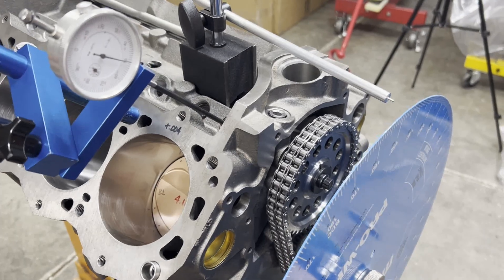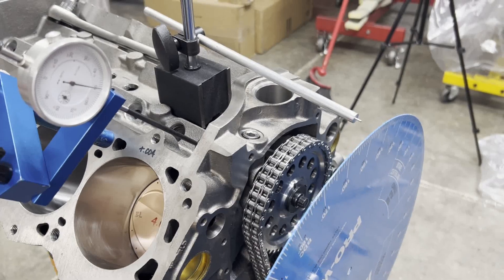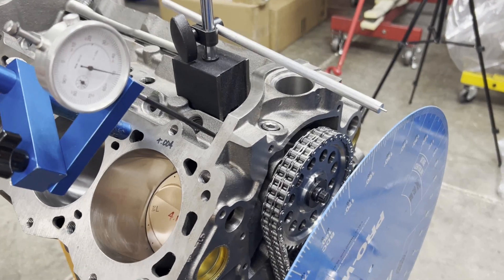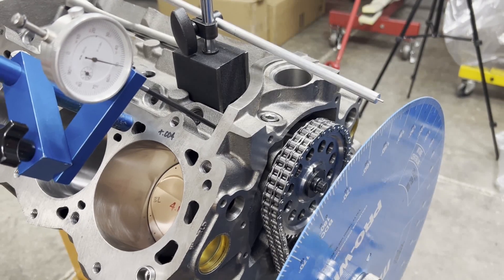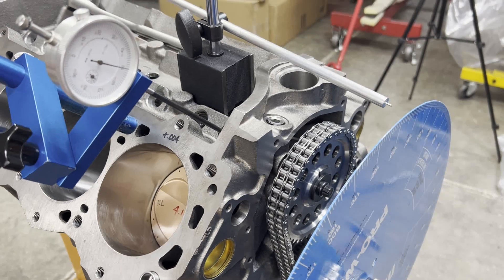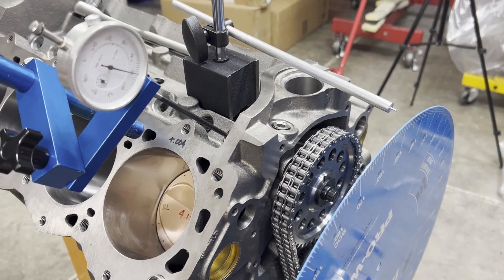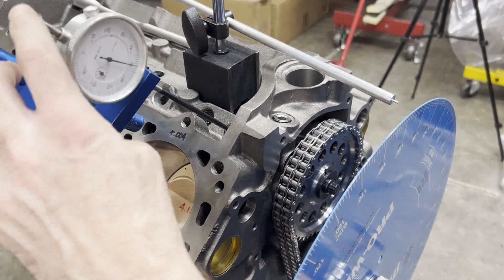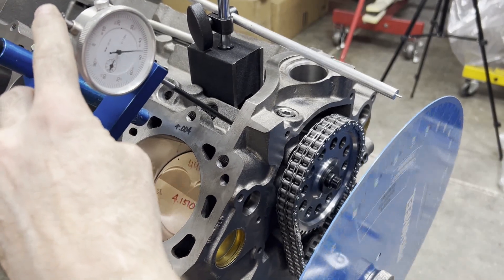Behind the scenes, I originally told you I was going to advance it 6 degrees, but we ended up having to go 8 degrees. I'm going to go through two different ways of degreeing the cam just to show you why.